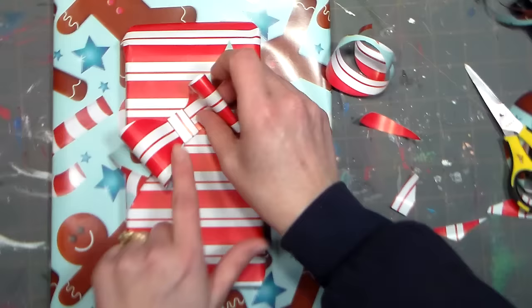We could stick that right on our present, or on our head if we want a fancy hair bow — do whatever you want to do, I'm not gonna judge. Just tape it down with a piece of tape, and Bob's your uncle. I want to thank you so much for watching, have a happy happy holiday and happy new year, and we'll see you next time. Happy crafting!